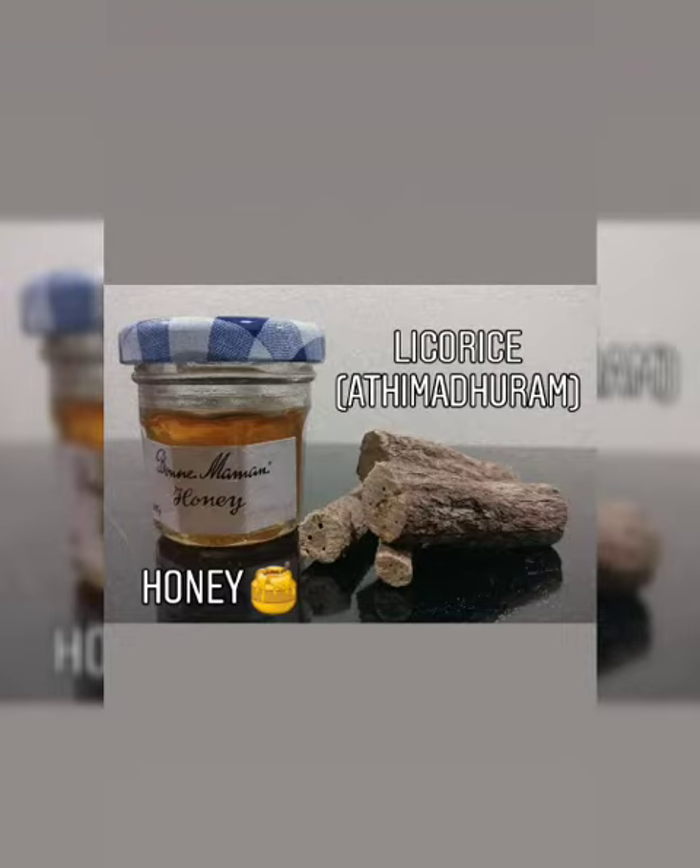Hi guys, welcome to my YouTube channel. Today we are going to be making a simple home remedy for cough. The things we are going to use would be honey and also adi madrum, also known as silica rice.